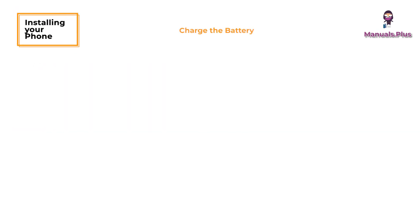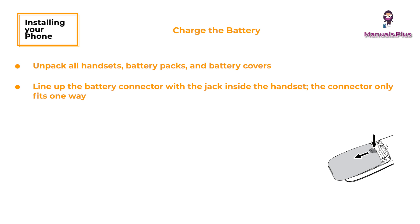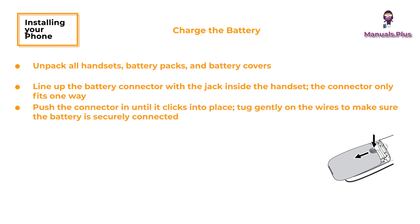Installing your phone — charge the battery. Unpack all handsets, battery packs, and battery covers. If you need to remove a cover, press in on the notch and slide the cover down and off. Line up the battery connector with the jack inside the handset — the connector only fits one way. Push the connector in until it clicks into place. Tug gently on the wires to make sure the battery is securely connected, then replace the battery cover and slide it into place.